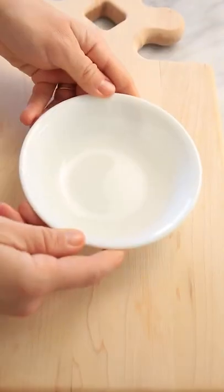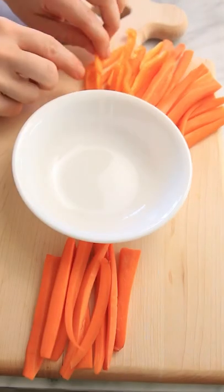This is how to wow your guests this Easter with this spring veggie tray. Start by cutting up your favorite vegetables.